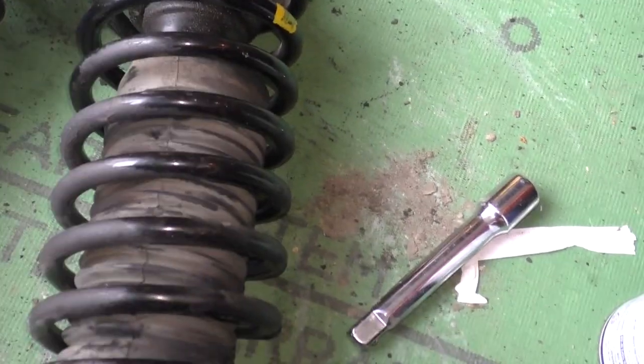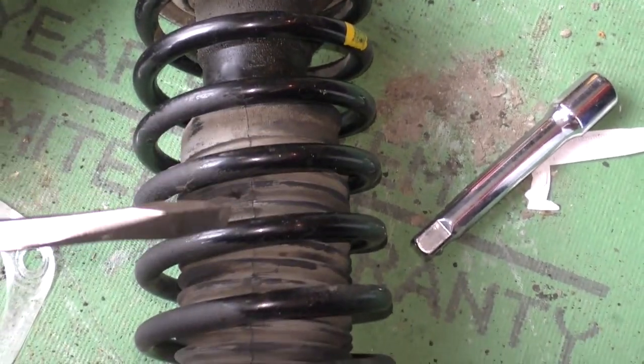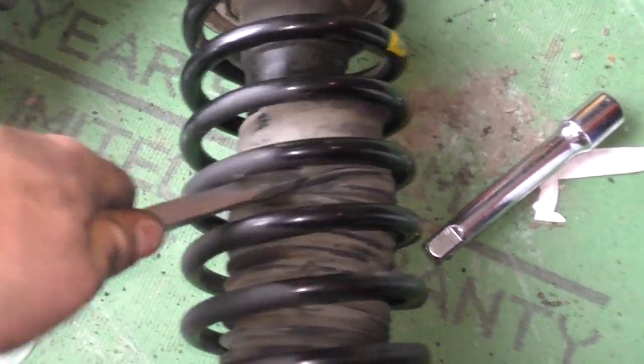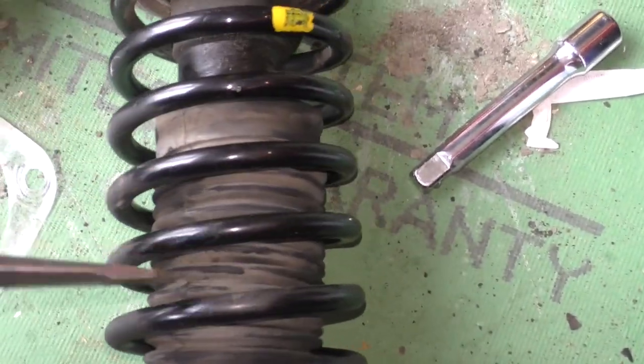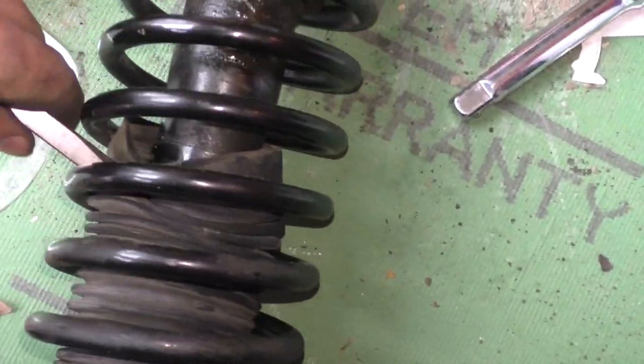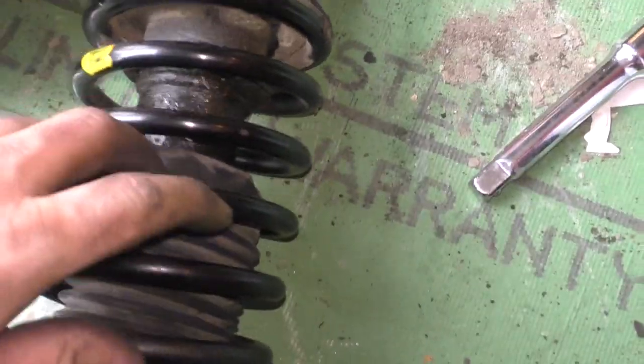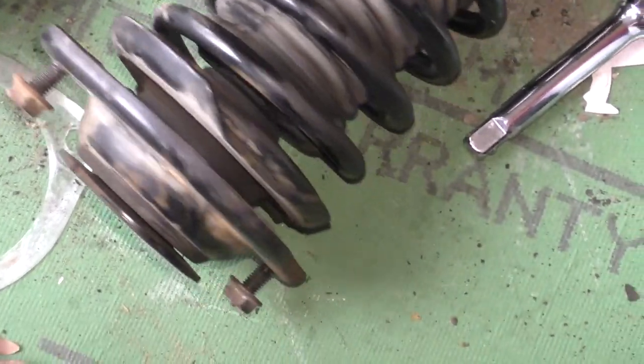We should know that there is definitely oil seeping out of it. Now shocks contain a gas rather than an oil, but there is oil mixed in with that gas for lubrication - and that's what we see leaking out of it. Yeah, it's leaking all out. Alright, long story short, it's gotta come apart. I'm gonna save these.